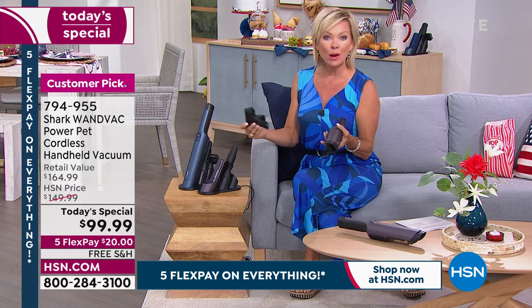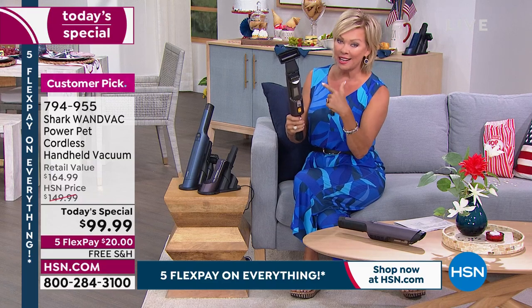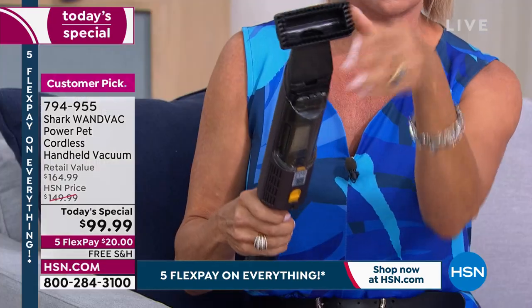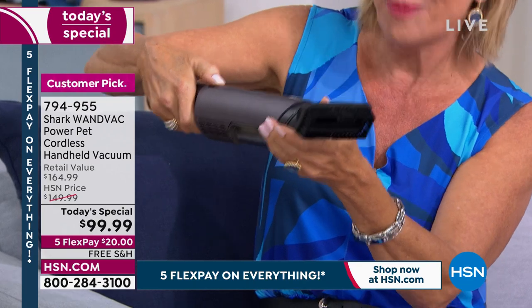The other is turbo mode. So if you've got stubborn pet hair — like I do, I have a dachshund beagle, my little Lucy — she's got black hair and I've got a white couch upstairs. This upgraded bristle brush will get that black pet hair off my white sofa.